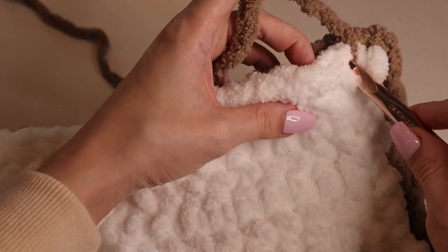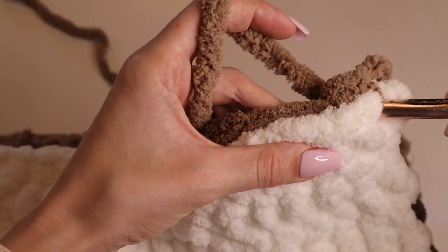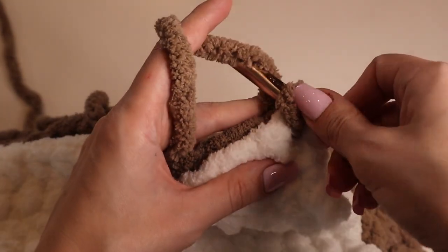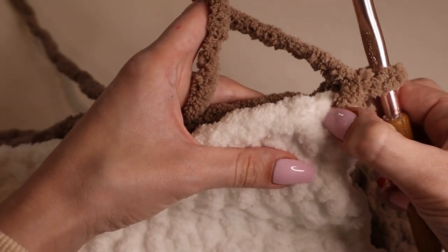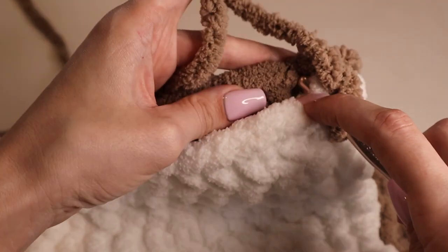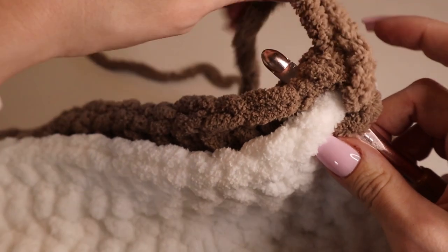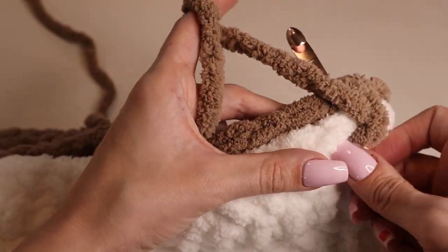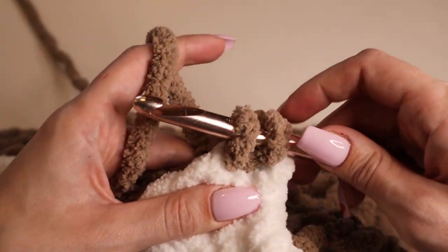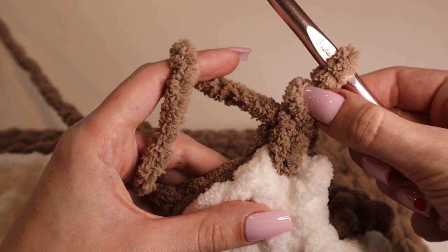Insert your hook through that first single crochet on both the front and back panels, then pull through the yarn to get started — now you have a loop on the hook. Chain up one, then in that first stitch insert one single crochet: insert your hook through the first stitch and its correlating stitch in the back panel, yarn over, pull through the back and front — that leaves you with two loops on the hook. Yarn over again and pull through the two loops.